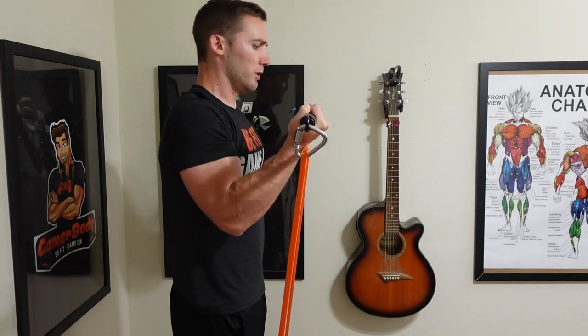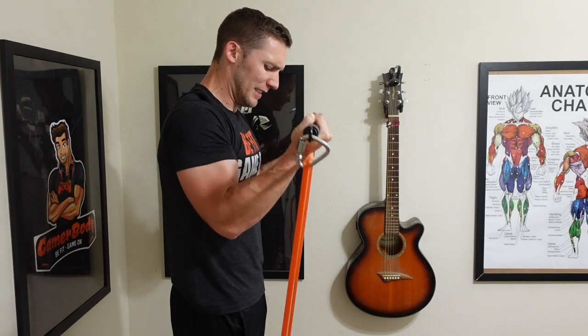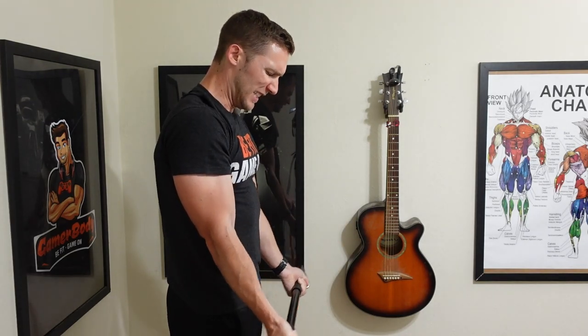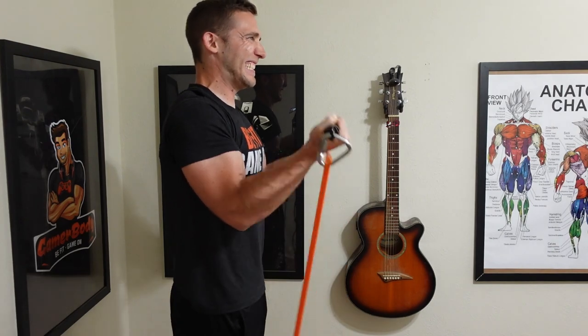I think you can intermix both and do just fine, but this is why I'm using it — because it allows me to get a lot more resistance that I'm missing otherwise in my training, and the bar really helps me do that with my loop style resistance bands.